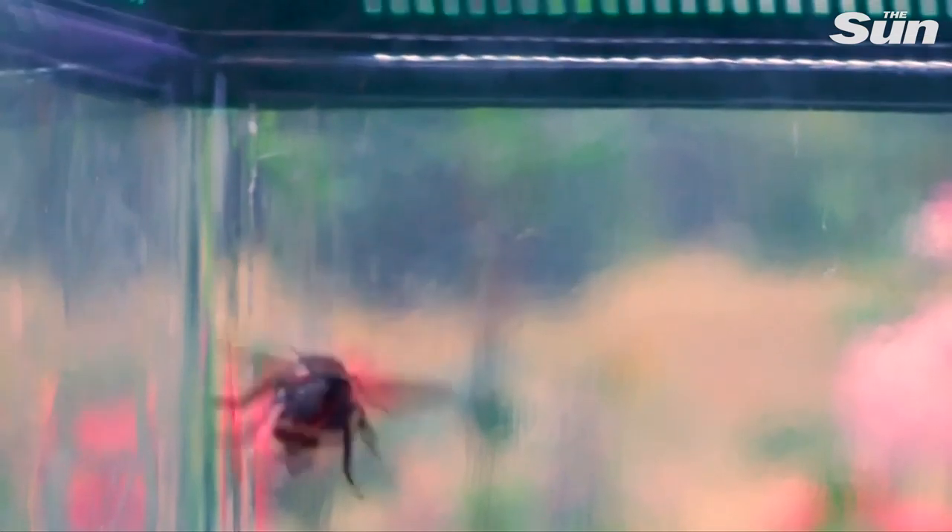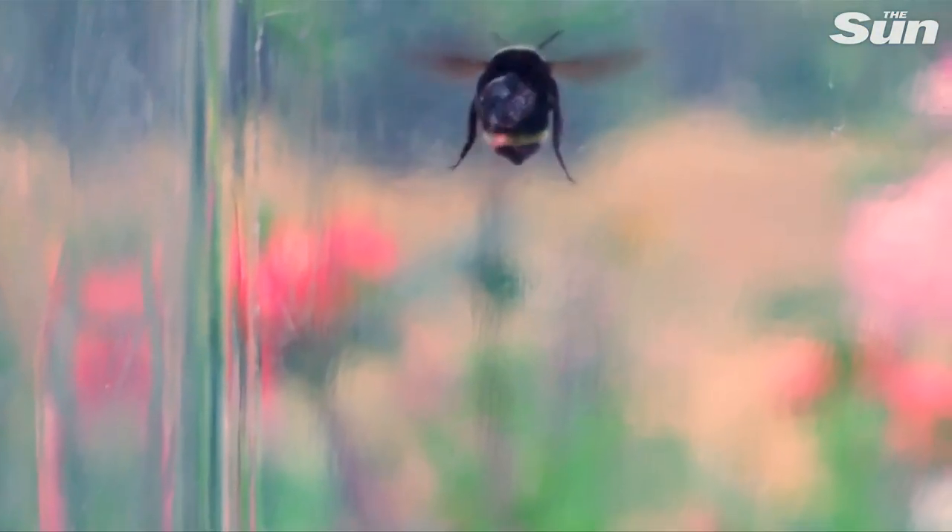The bees seemed happy to fly with their new load around a soccer field. It can reach up to 80 meters and can localize within two to three meters of error — enough for the agriculture tasks they want to target.